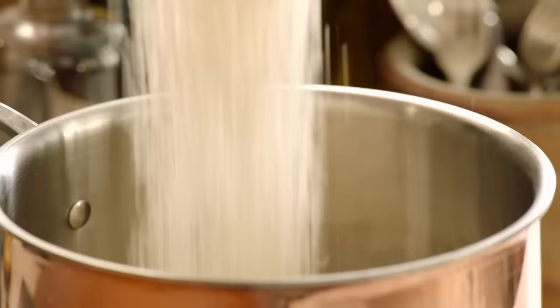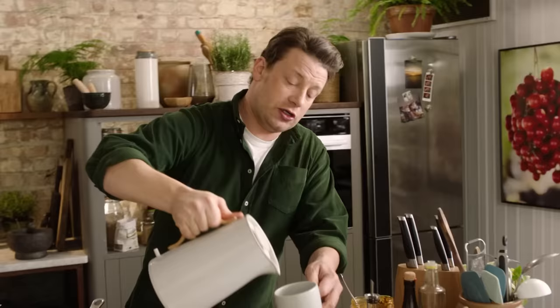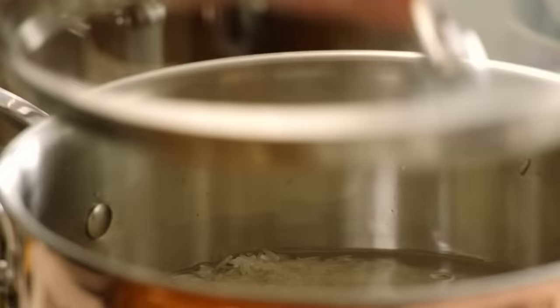Rice goes in with a little pinch of salt. One builder's mug of rice to two water — works every single time, guys. You can always rely on it. Enough there for four. That's looking good. I'll turn that down — rice is 12 minutes away.